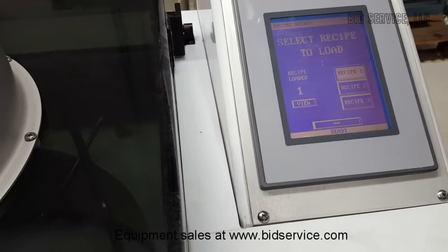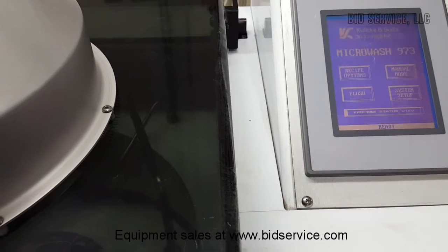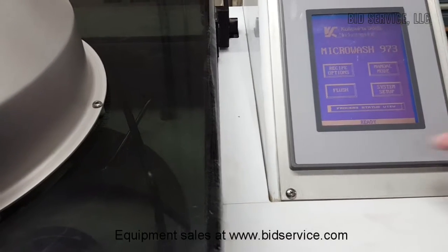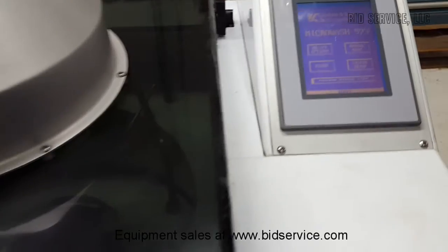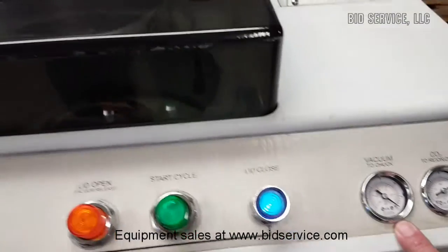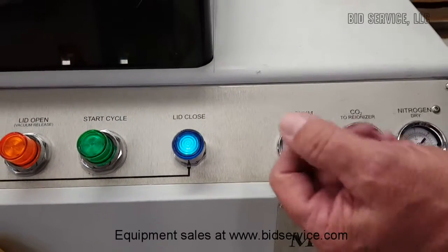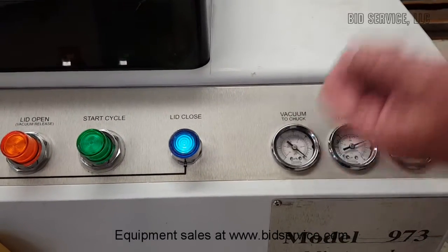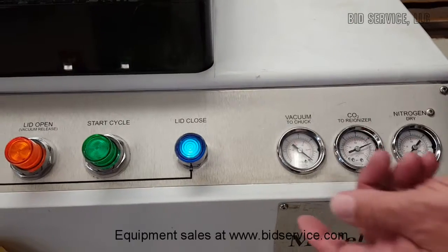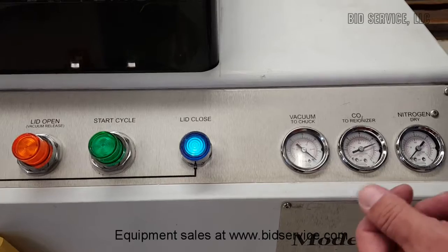So we're going to say okay, and okay again, and we're back at the main screen. It's ready, so we're going to go. The first thing it's going to do is apply a vacuum, so we're going to watch this gauge here. It's going to apply the vacuum onto the chuck — if there was a leak or something like that, or no substrate there, then it would throw an error and not start.